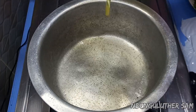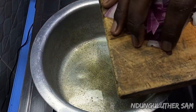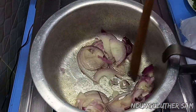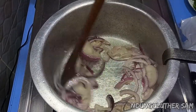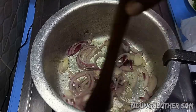Once my pan is hot enough, I'll go in with about a tablespoon of cooking oil. And once that is hot, I'm going in with my onions. I'm going to cook my onions till they're translucent, and then I'll be back.